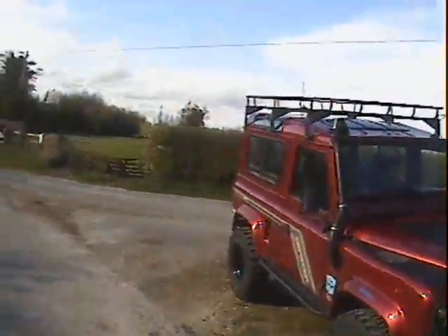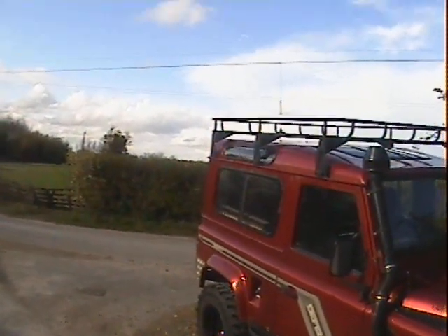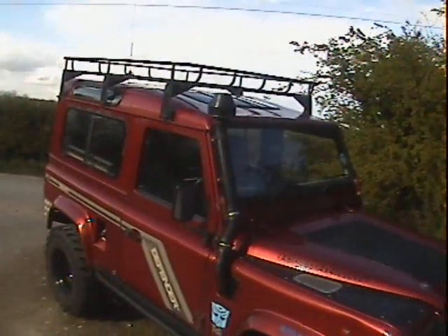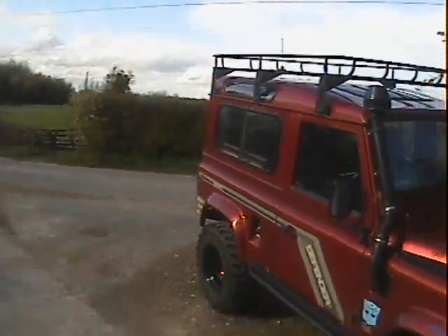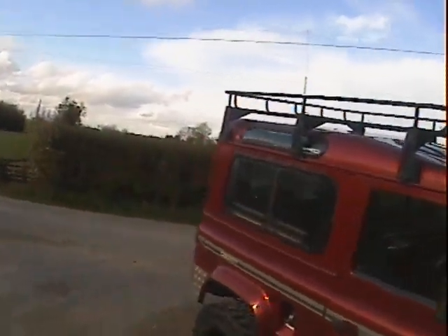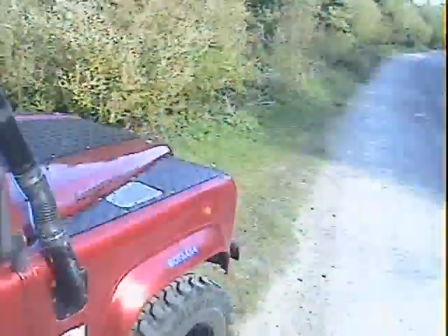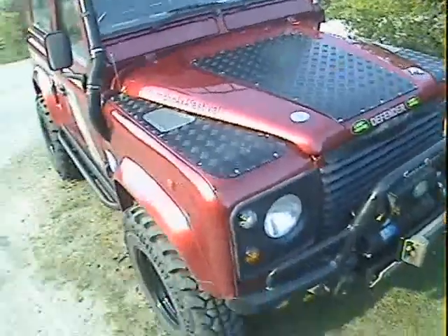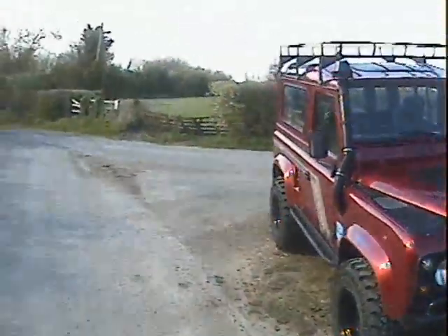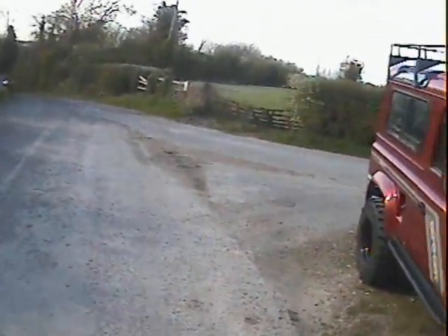Let's have a look around this N-registration Land Rover Defender 90 300 TDI, fitted from the factory with a county pack — so that's metallic paint, cloth interior, sunroof, full headlining, clock and so on. That doesn't mean it's a county station wagon, because it isn't. It is a county pack hardtop with windows — big spec on this one, it's got the lot.